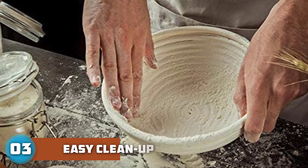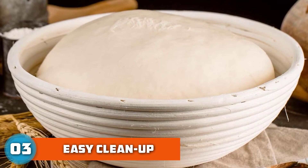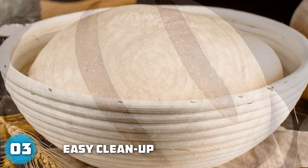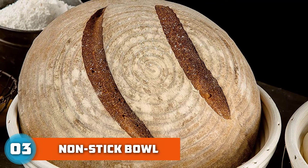Not only can our bread baskets assist in molding bread, but they can also be used to hold fruits and vegetables, keeping them from getting dirty or wet. A delicate basket with firm texture and beautiful horizontal lines will be the perfect highlight for your room.